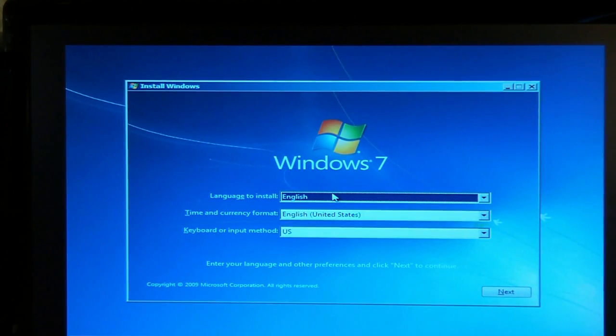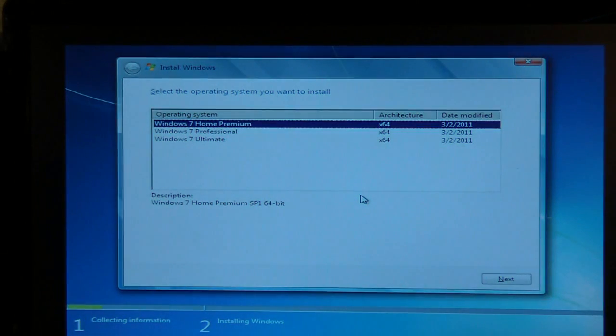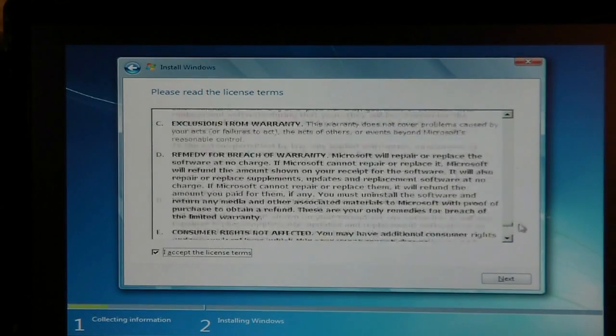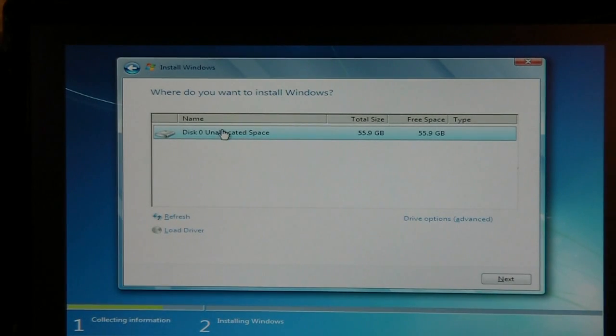Now we're going to go through the process of reinstalling Windows. We're going to select English and click next. Windows 7 is incredibly simple to install — it basically does everything for you; you just click next, next, next. Select Home Premium, accept the license agreement, and we're going to do a custom installation since you're installing it for the first time. Here's disk zero — your solid state drive — that's what you're installing to. You can see it's not finding your other hard drive since you don't have it plugged in. Click next and now it's going to install Windows.